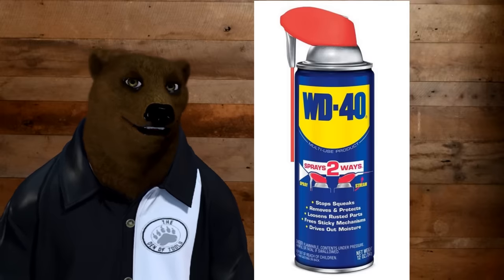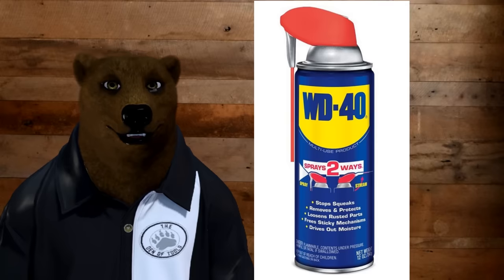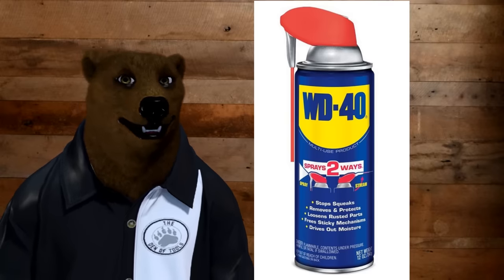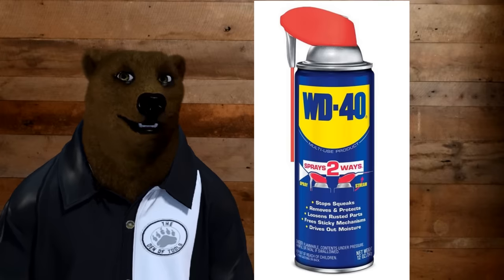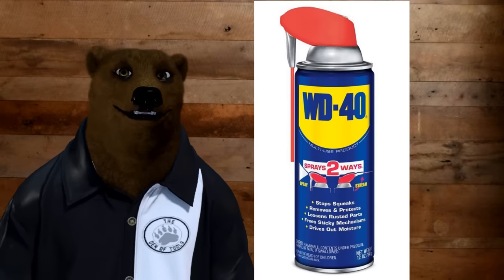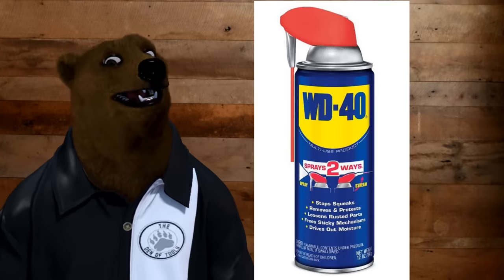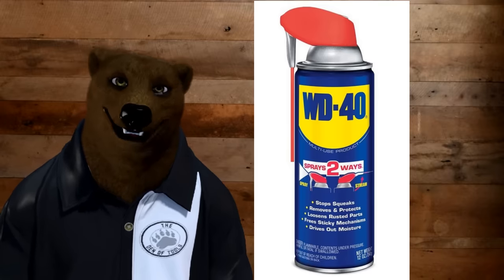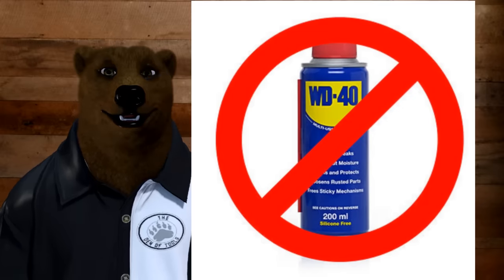Today we're here to talk about the old WD-40, the tried and true, been around for years and years. We're going to talk about some of the secrets of WD-40, some stuff that most of you probably don't know. And the big dirty secret for WD-40 is that, I don't care what the marketing folks say, it's not really a lubricant, or at least not a good one at that.